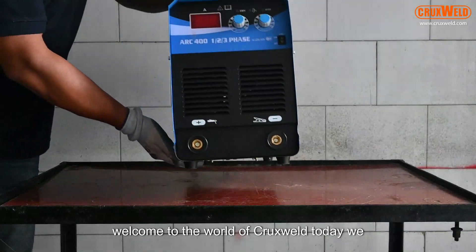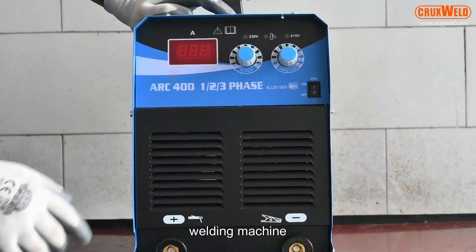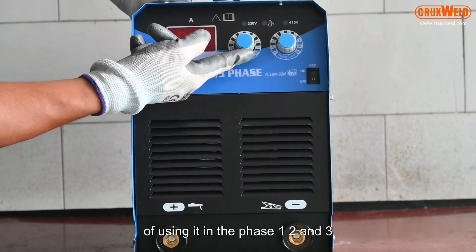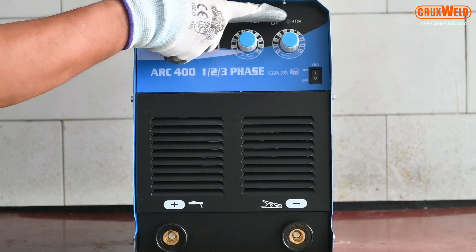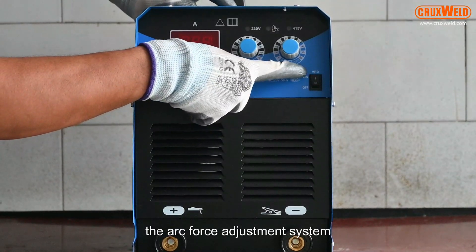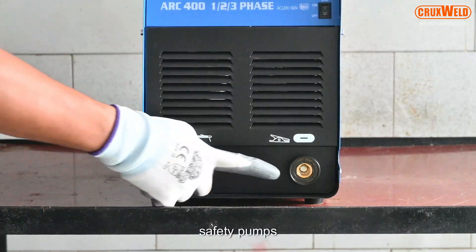Welcome to the world of Crux Weld. Today we would like to present the arc welding machine with the distinctive function of using it in single phase, two phase, and three phase. The machine comes with a digital display system, voltage and current adjustment system, arc force adjustment system, and a VRD switch for additional safety.